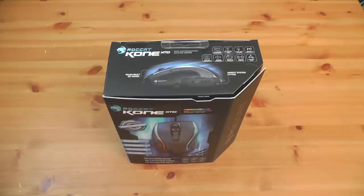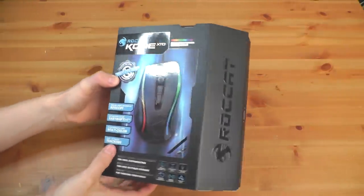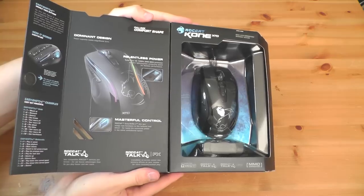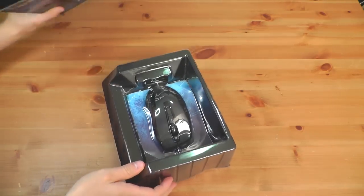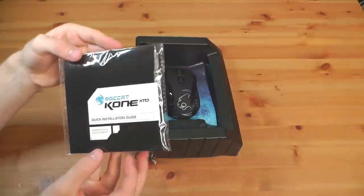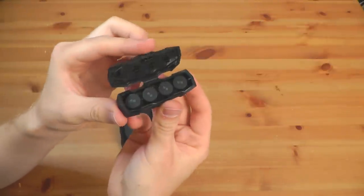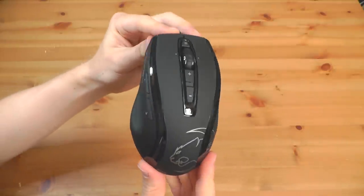Next up we have the Roccat Kone XTD. This mouse is a nice-looking mouse — the packaging, everything about this just speaks top of the line when you finally take it out of the box. It feels sort of like the Lamborghini of mice. I was very impressed once I plugged this mouse in. It's got really nice labeling on the side, and the texturing of the mouse feels really nice — sort of a rubbery coating but really smooth at the same time. It comes with 5g weights that you can put in the bottom of the mouse if you're looking for a little more weight. I don't really want more weight in my mouse, so I left all the weights out when testing it.